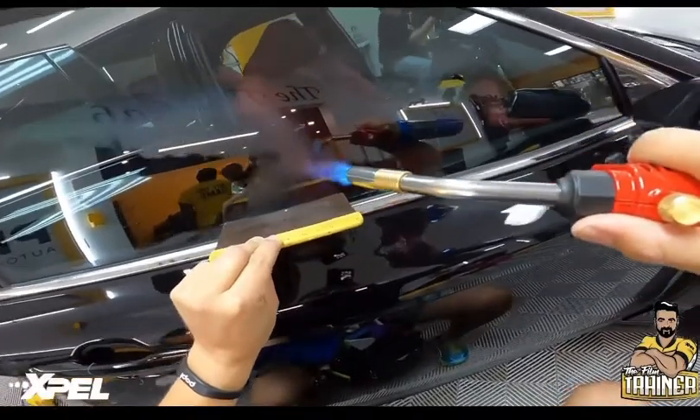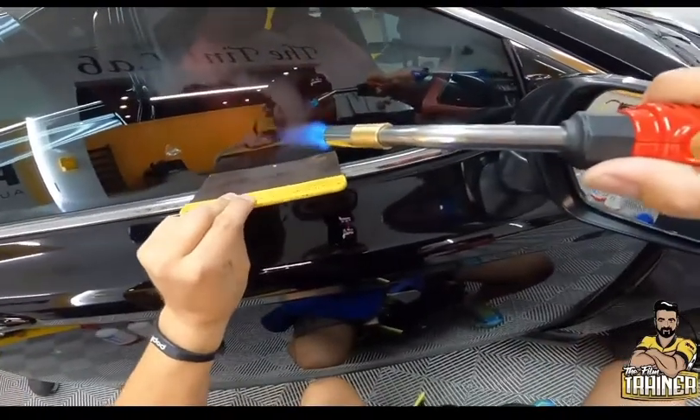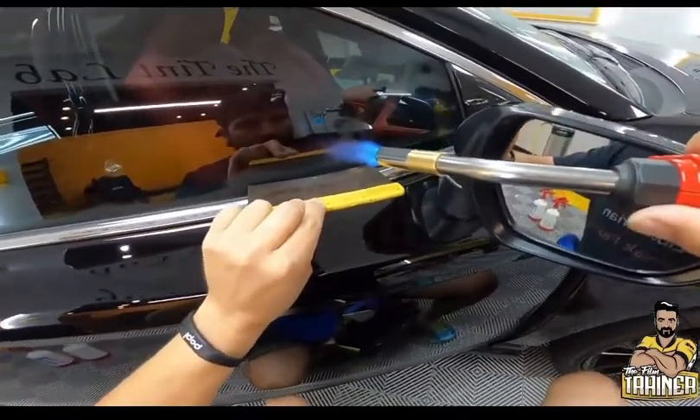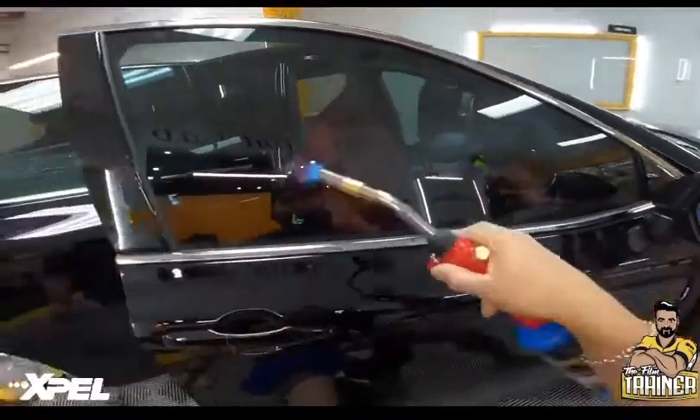When you're doing this, this is going to ensure that the bottom edge of the glass is completely dried and secured, so when the customer is rolling the window up and down, they don't have to worry about it peeling. That's it, all done.